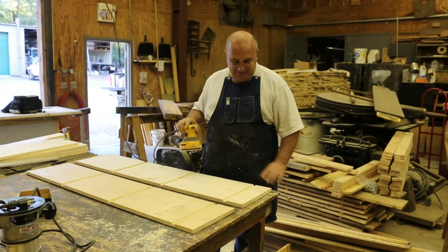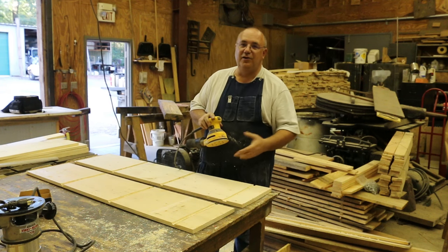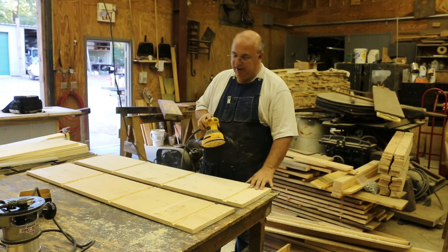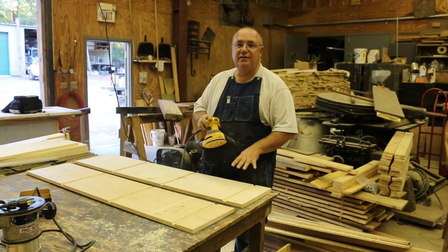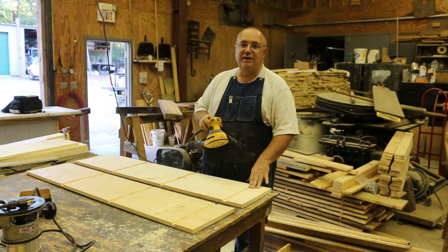So now comes the fun part — sanding. We'll start with 80 grit and go to 120, then go to 220, and we should be good at 220. We're just going to go ahead and get pretty much everything sanded. I'm not going to bore you to death with this — we'll get it sanded and come back to you.